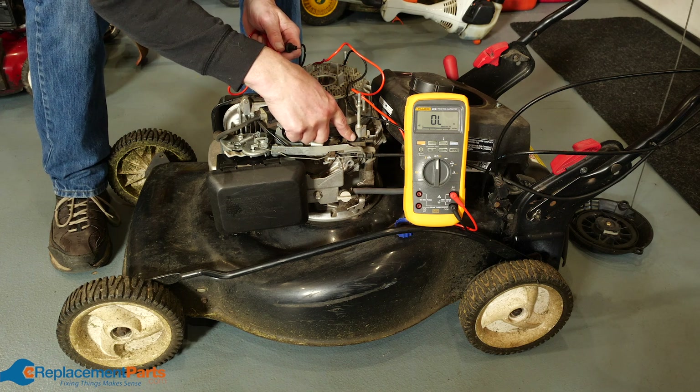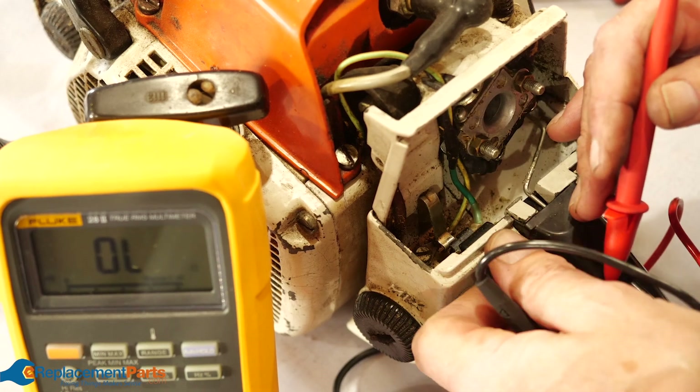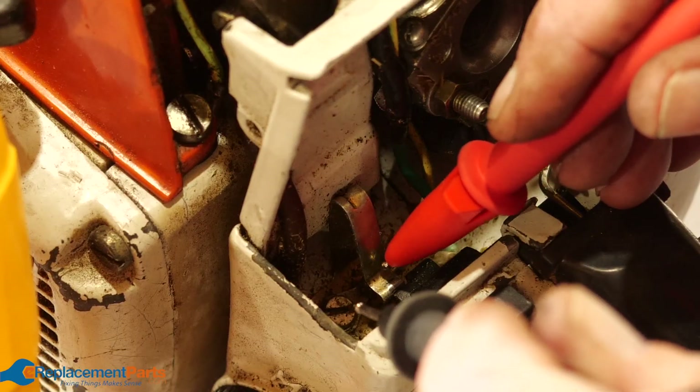Problem number six: switches. If you've checked all these other parts, it could mean there's a problem with your start switch, safety switch, or on/off switch. Use a multimeter to test it for continuity and replace them if necessary.